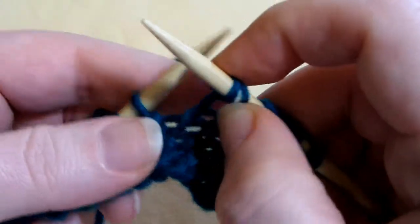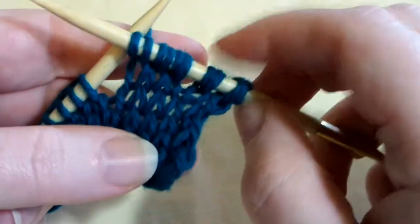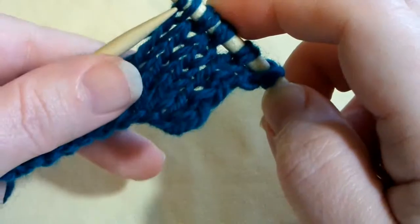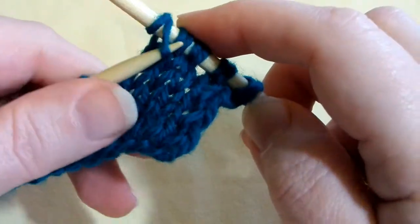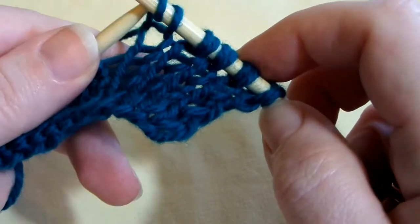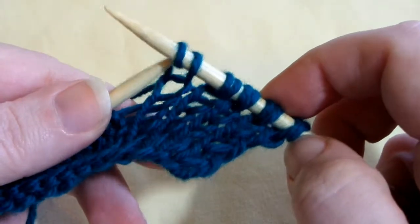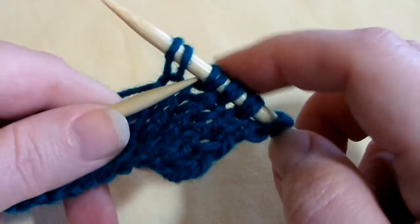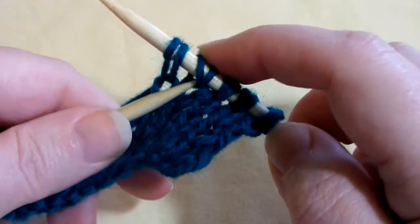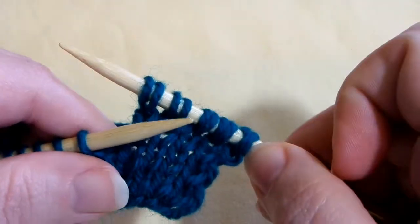You just continue doing that for as many stitches as the pattern calls for. When you go back to work those stitches, you'd only want one loop, and you'd let the second loop fall off your needle. So it's very simple — it's just sometimes hard to understand the instructions. That's the extended knit.